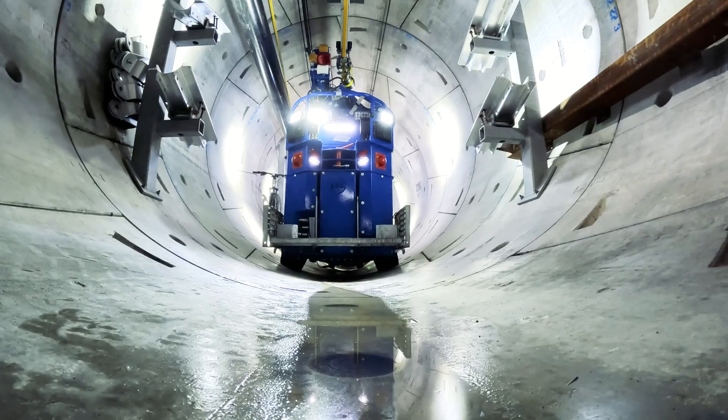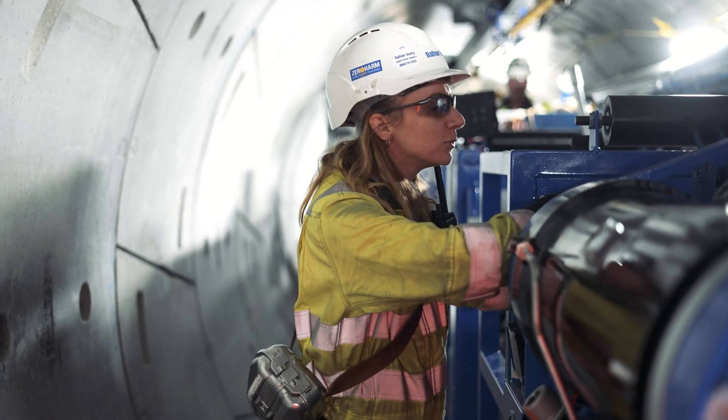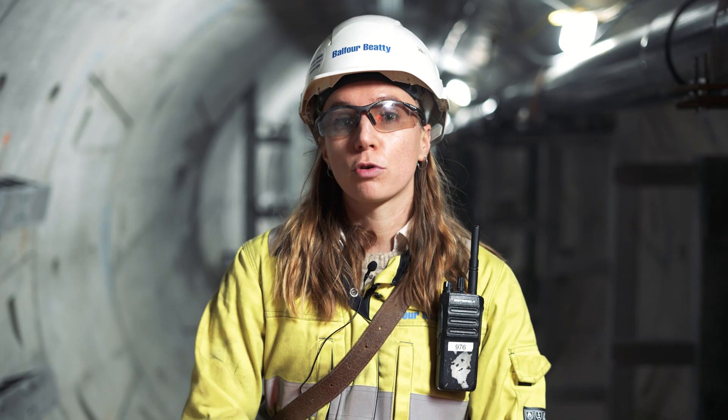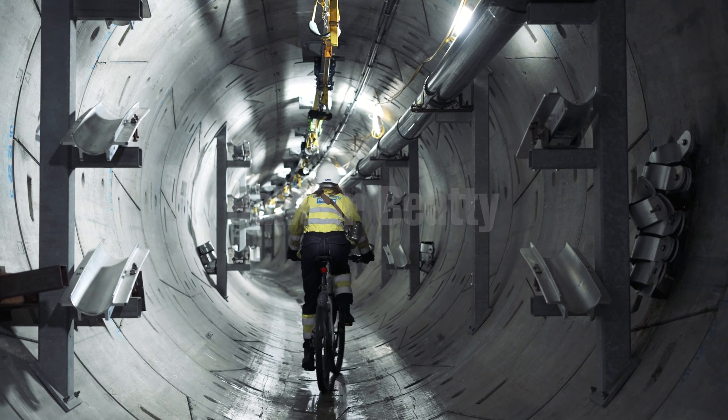The AC machines were designed as a specialist piece of kit, bespoke to the London Power Tunnels 2 project. They'll be used throughout the six-year span of this project and help to greatly improve safety, efficiency, and productivity.